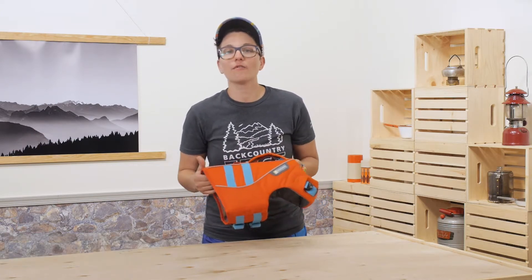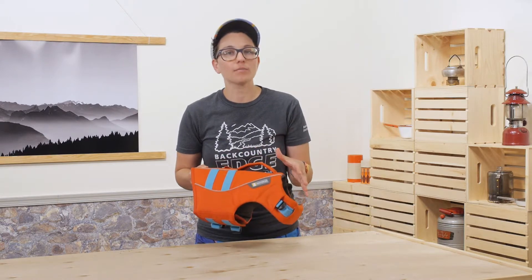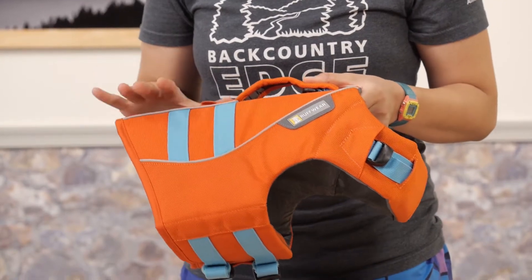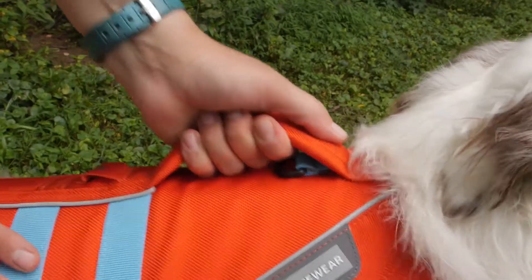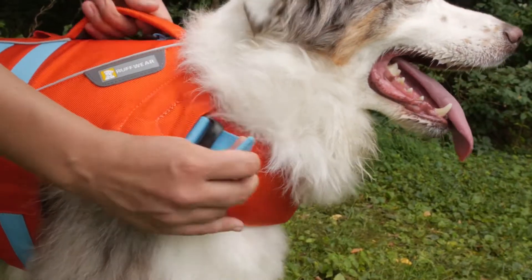It is just buoyant enough for your dog to swim naturally, but it is right there holding them up so they don't get too tired. The wide range of sizes means you can fit most breeds, and with the padded handle on top you can scoop them out of the water instantly.